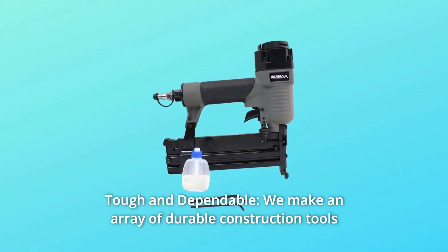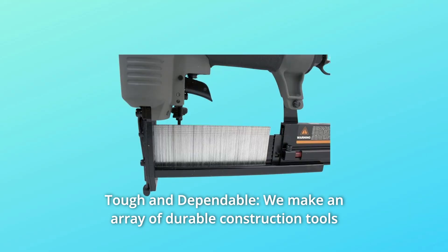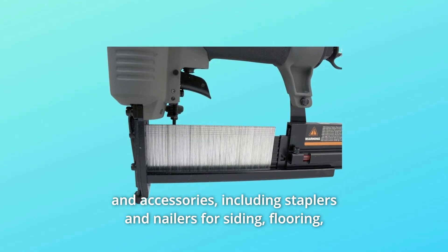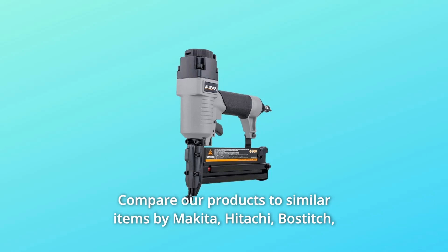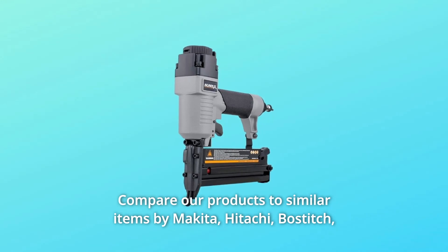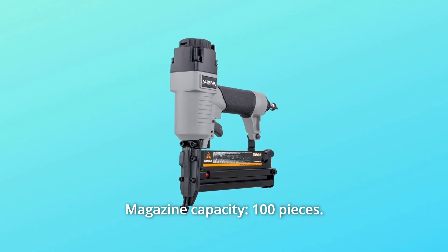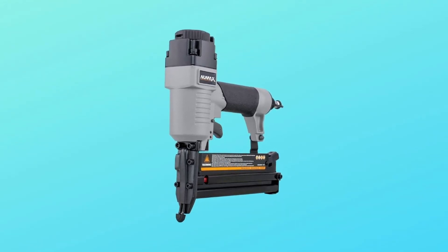Number 4: Tough and Dependable. We make an array of durable construction tools and accessories, including staplers and nailers for siding, flooring, framing, finish, and roofing. Compare our products to similar items by Makita, Hitachi, Bostitch, Senco, Paslode, and DeWalt. Magazine capacity: 100 pieces, and so much more. Thanks for watching.